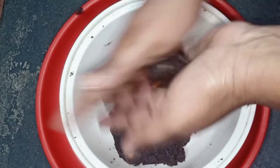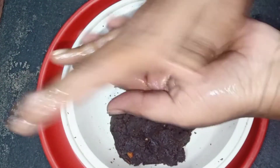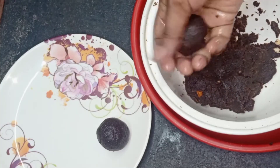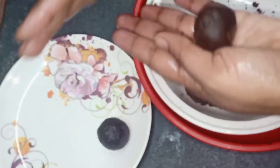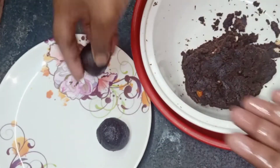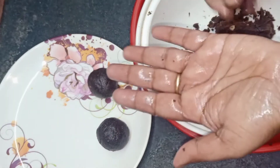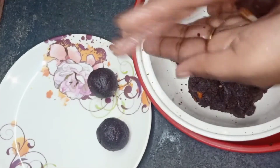I am going to make a sauce for the bread. I just prepare the balls and then you prepare it. I will apply the balls. Now I will put the balls in the process.